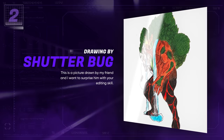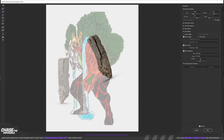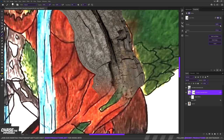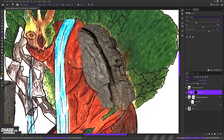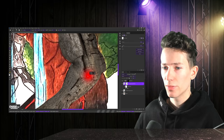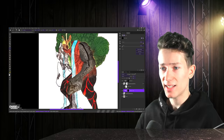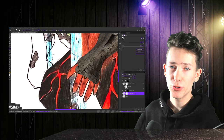The next drawing was sent in by Shutterbug: "This is a picture drawn by my friend and I want to surprise him with your editing skills." Well, I'll do my best because this is definitely a unique drawing. I decided to start with the wooden areas for no particular reason. I thought this branch would work fine for his arm, and what better way to match the shape than by using our good friend Liquify. I tried matching the shape of my branch with his arm and cut off the bottom area. By now, you probably know how important shadows really are.